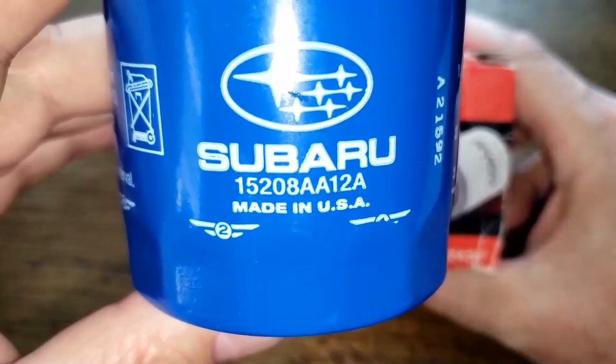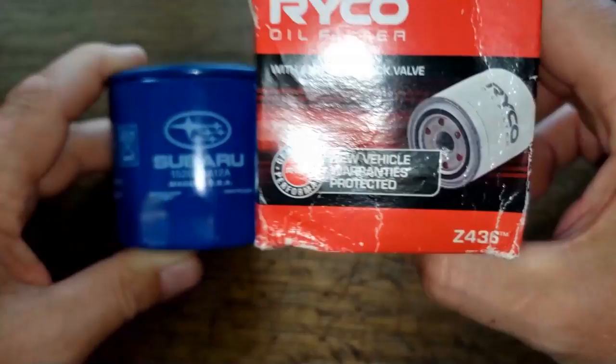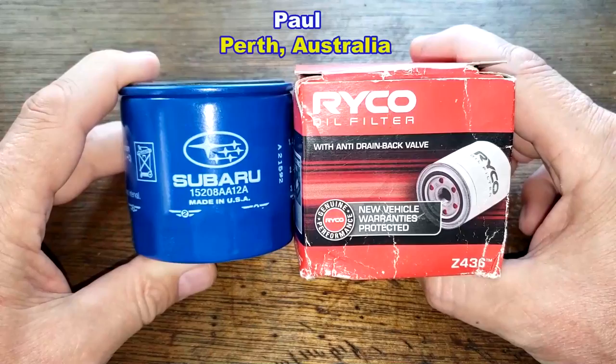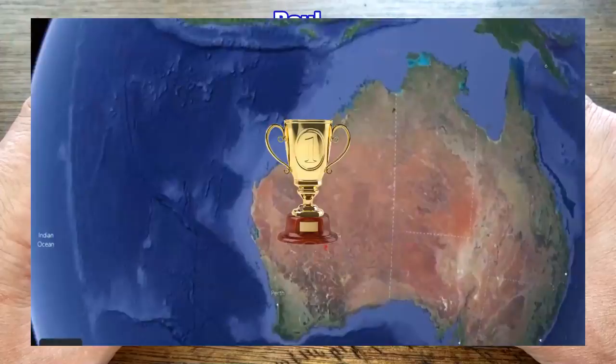Today I'll be opening up the Subaru oil filter number 15208 AA12A and this Ryobi oil filter number Z436. I got this Subaru oil filter on eBay, but I got this Ryobi oil filter for free from a very generous viewer named Paul from Perth, Western Australia. For the majority of my viewing audience, that's all the way on the other side of our planet.